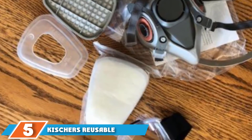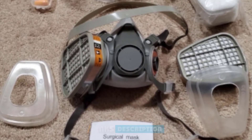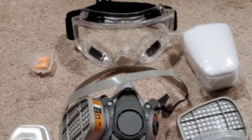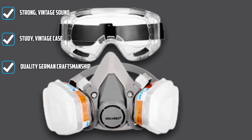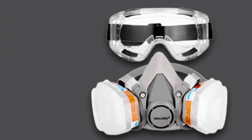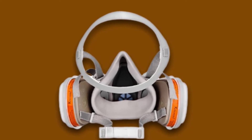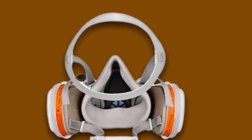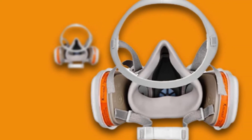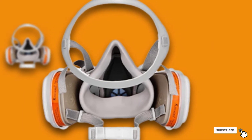Number five is held by Kischers Reusable Half Facepiece. Effectively protect your workers against dust, vapors, fumes, pollen, gases, and other substances with the Kischers Reusable Half Facepiece. This mask is suitable for workplaces where glass, agriculture, chemicals, vapors, gas metal, and formaldehyde are present. It also offers protection against debris or dust particles from sawing, grinding, welding, graffiti, and more. The food-grade flexible silicone material fits comfortably over the face. Included in the package are one half face mask, safety goggles, eight cut filters, two replaceable filter boxes, and two caps.